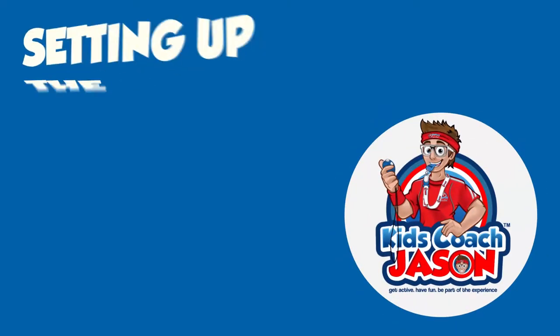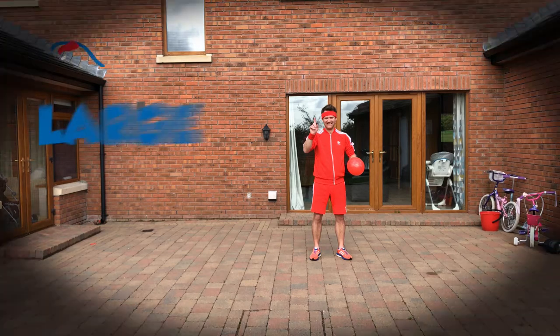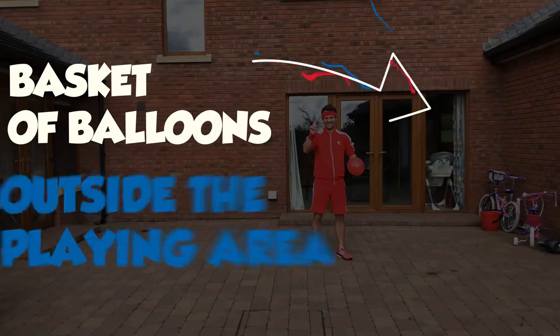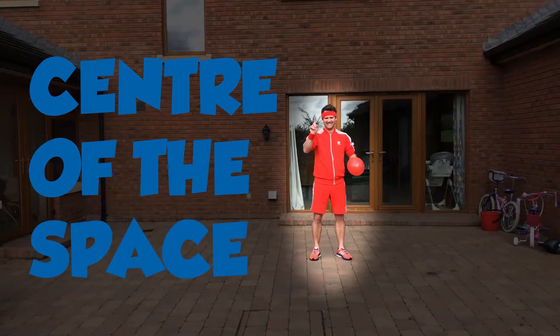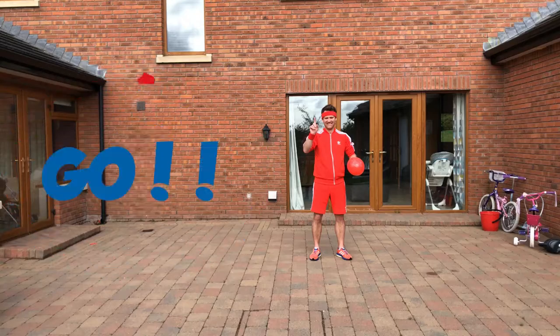Now let's take a look at how we set this challenge up. Make sure you've got a large enough space. Place the basket of balloons outside the playing area. Stand in the centre of the space, holding the balloon, ready to hear the words: 3, 2, 1, go!